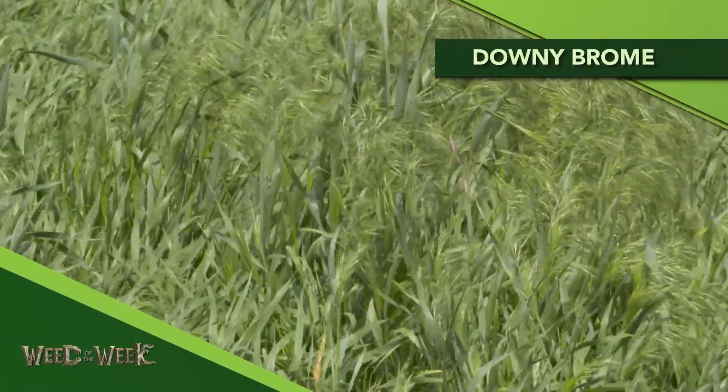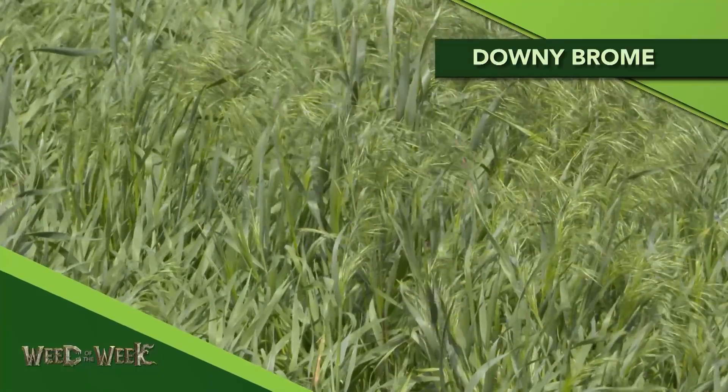Our Weed of the Week is a winter annual. It's Downy Brome. If you're a small grain producer, this is one of your worst nightmares — getting Downy Brome across your acres.